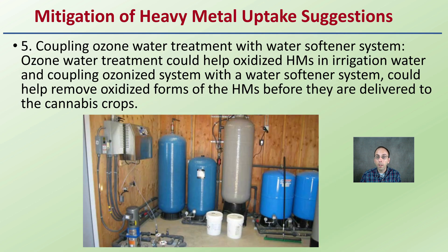The last mitigation strategy suggested was coupling ozone water treatment with a water softener system. Ozone water treatment could help oxidize heavy metals in irrigation water, and coupled with an ionized water softener system, could help remove oxidized forms of heavy metals before they're delivered to the cannabis crops — just another way to mitigate or reduce the amount of heavy metal uptake. In summary, heavy metals are a great concern. Cannabis is a great potential use for phytoremediation, but we must keep in mind the factors that cause translocation of heavy metals, limit the use of those upper portions of the plant, and ensure proper analytical tests for the presence of heavy metals, making sure we're staying below any thresholds that are set.